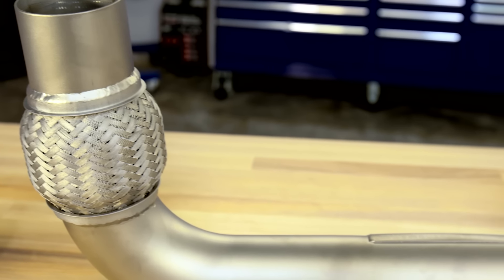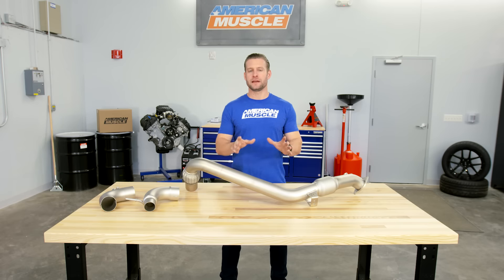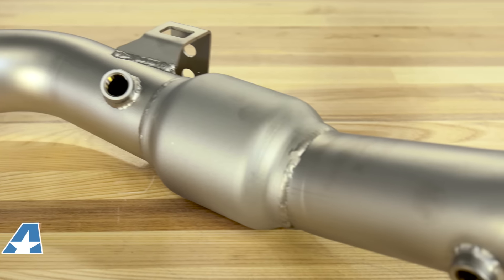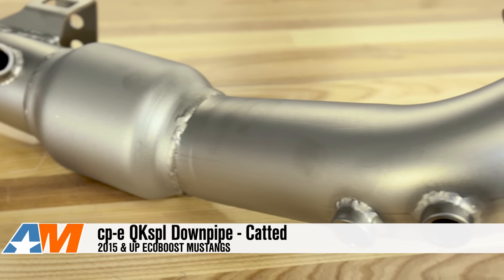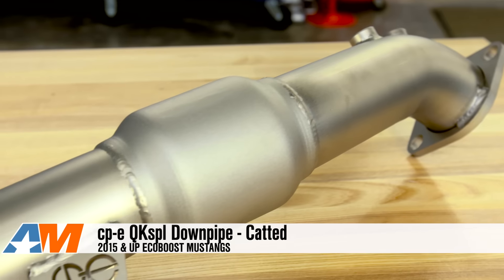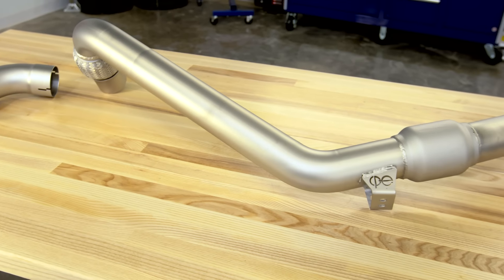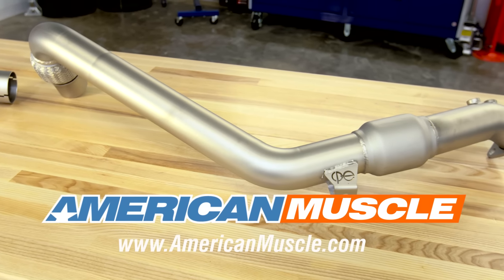Let's wrap this thing up. This is the most expensive downpipe, but you're getting more for your money. You're getting that extra O2 bung, both factory and aftermarket exhaust connections, in addition to the top quality build and the unique Titan finish. Be sure to check out the rest of CPE's lineup right here at americanmuscle.com.